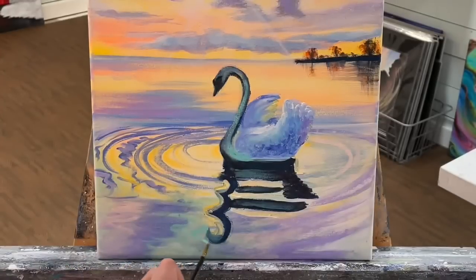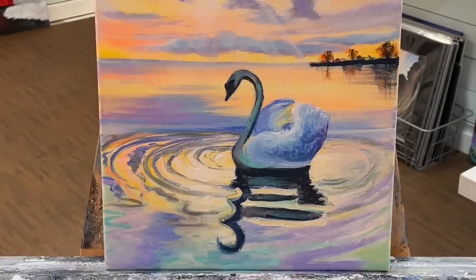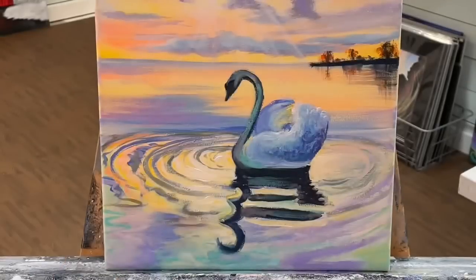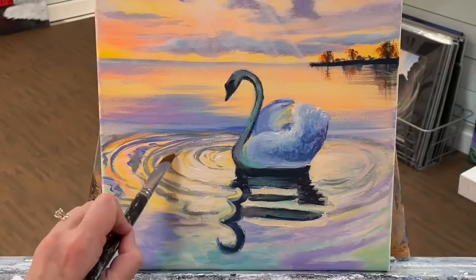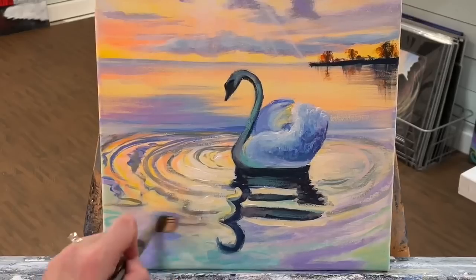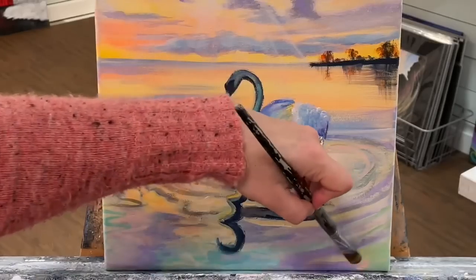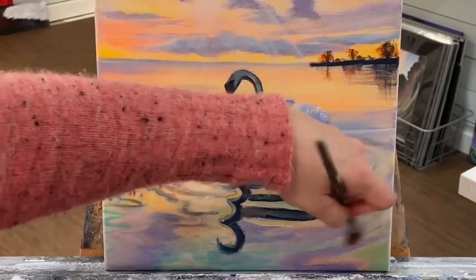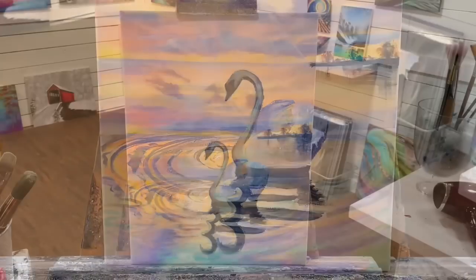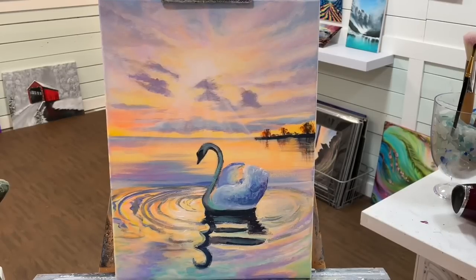I'm going to go over to my larger filbert now and take a little bit of orange. The sun will be right about here, so I've got to add a little bit more color on either side. I'm just going to enhance the color down here a little bit by adding — look at how pretty that is — just a little bit of that peachy orange color, a little hint here and there. Okay, thanks so much for watching everybody, and I'll see you all soon in another video. Bye!